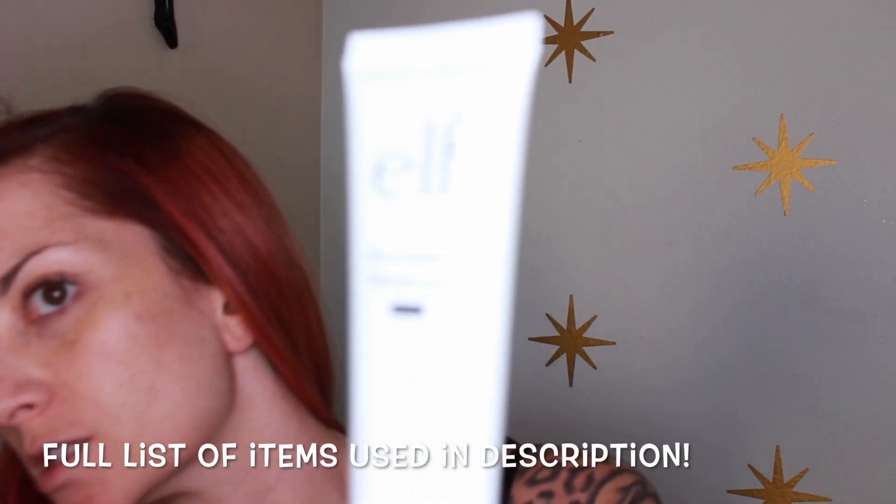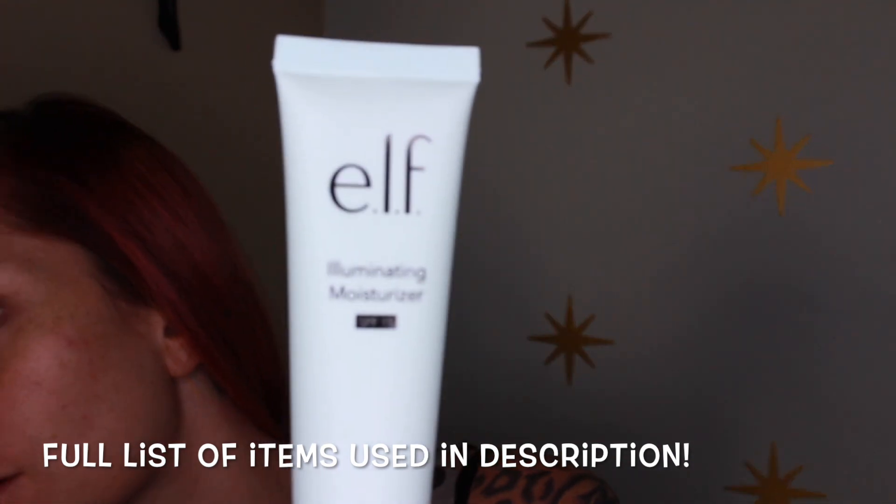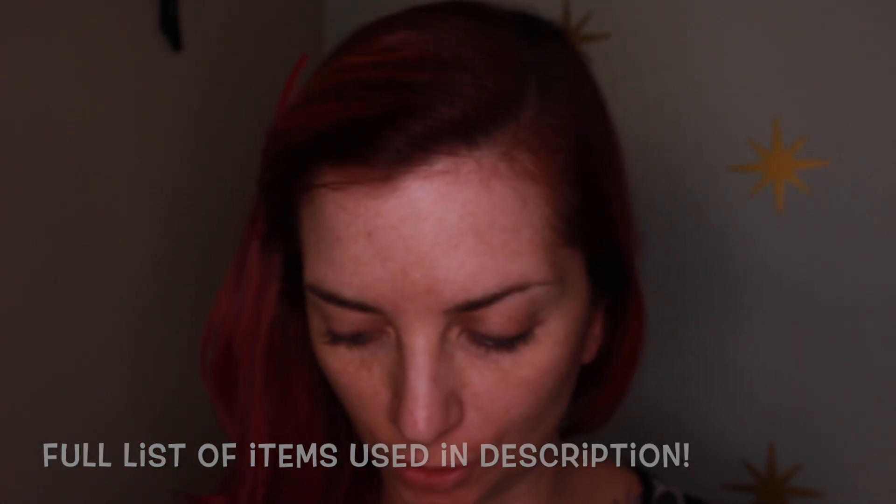To start with I'm going to use this illuminating moisturizer. I'm using a new camera so bear with me as I'm learning the new tricks of the trade. It's supposed to be a nice — ooh, it smells nice. It's supposed to add a little bit of shimmer to your skin. So I'm just applying this to my entire face. Ooh, that feels real nice.